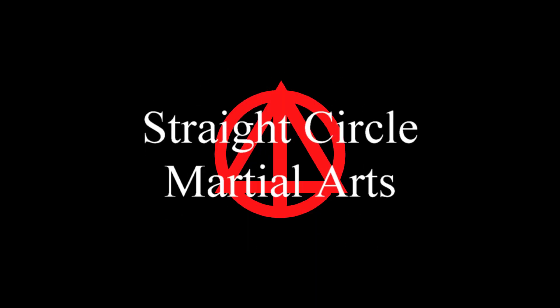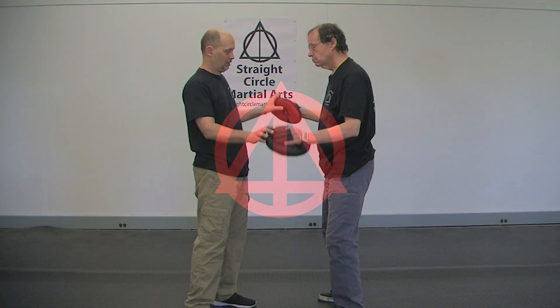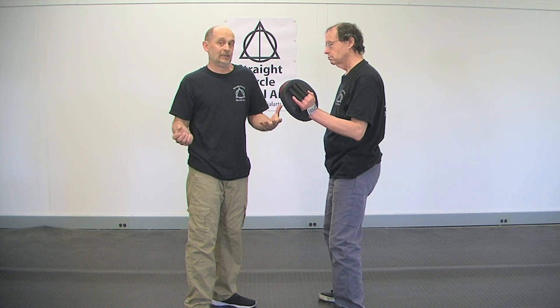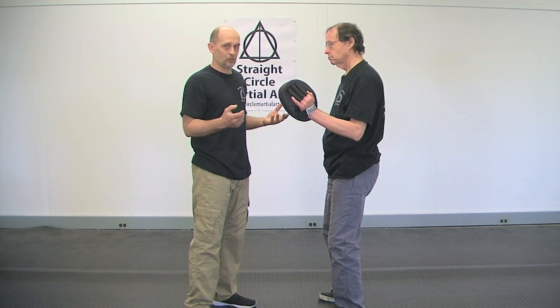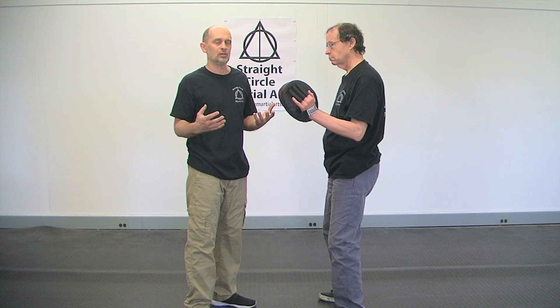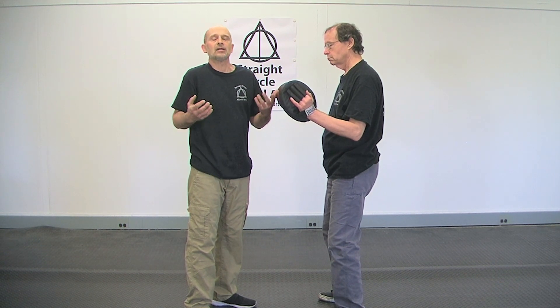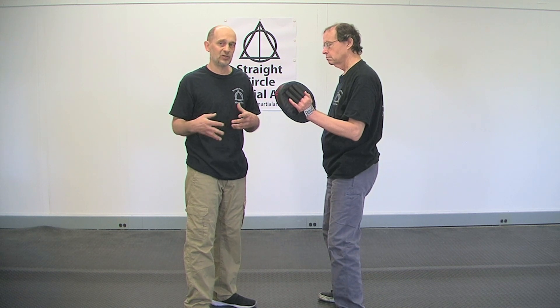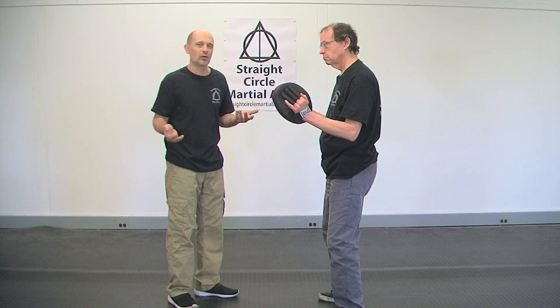This is Bill Coney for Straight Circle Martial Arts, the ultimate focus mitt drill for power punching. A lot of life in martial arts is experimentation. When I was very early in martial arts I was shown a drill and I never liked it, so I changed it repeatedly until I found what I liked. I want to show you how I changed it so that maybe you can work with it.